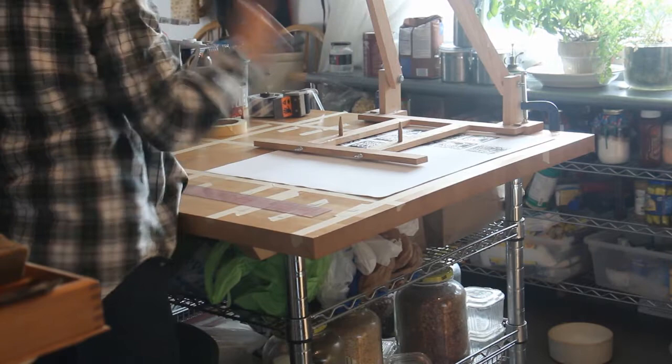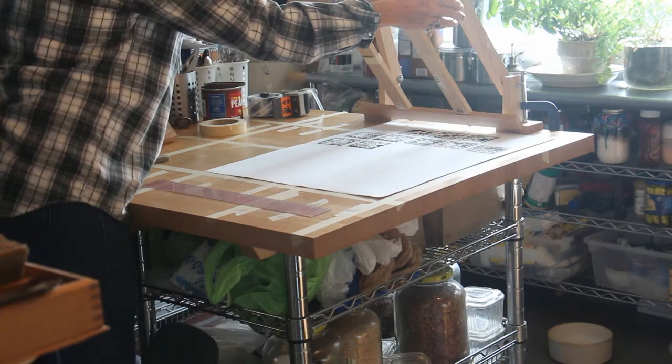I feel a little glee each time I make a successful print, and then I try to repeat the exact inking process for the next time.